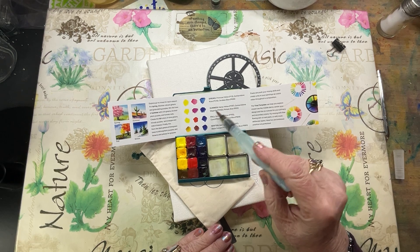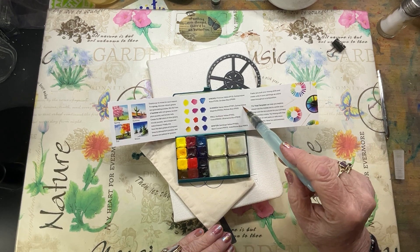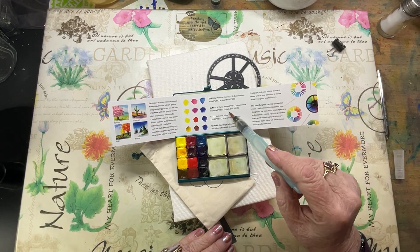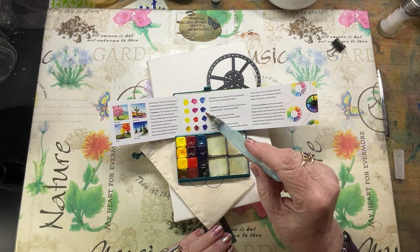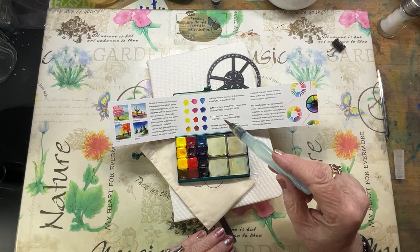The next one is Summer — that's this row: Hansa Yellow, Quin Magenta, and Phthalo Blue. This is actually my favorite triad.